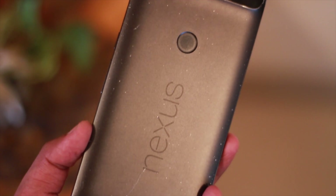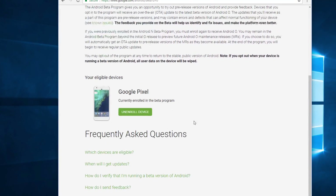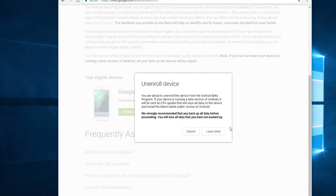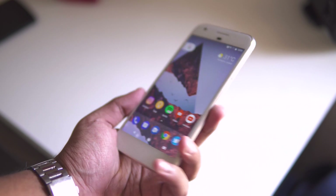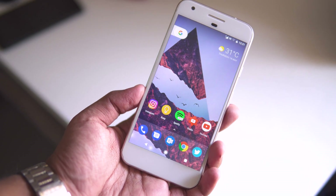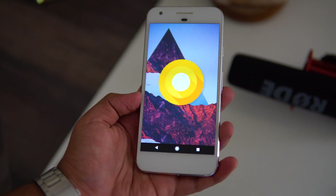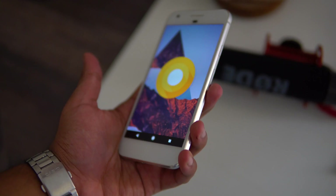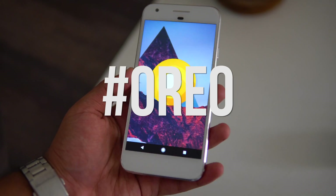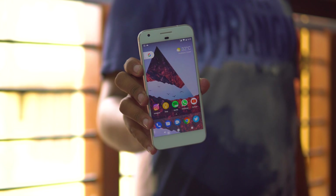Supported devices are the Nexus 5X, 6P, Nexus Player, Google Pixel, or the Pixel XL. If you want to go back to Nougat, you just have to unenroll the device from the program and you'll receive an OTA update for the Nougat build — install it and things will be exactly the same as before. The point of this video is to serve as evidence to track how Android O matures toward its final release. If you've made it this far, comment below with hashtag Oreo. As always, thank you so much for watching — catch you guys in the next one.